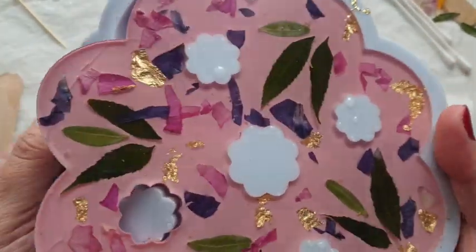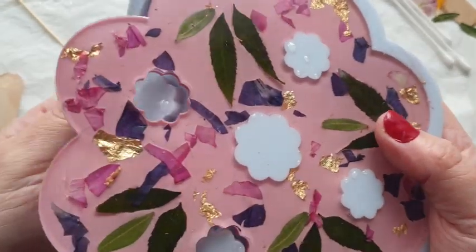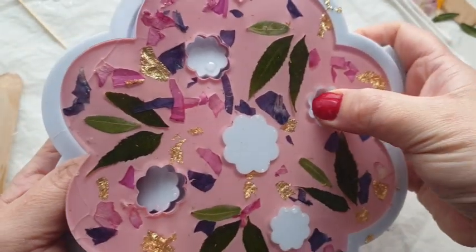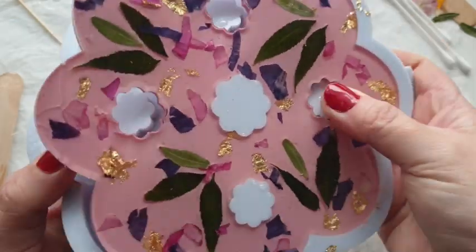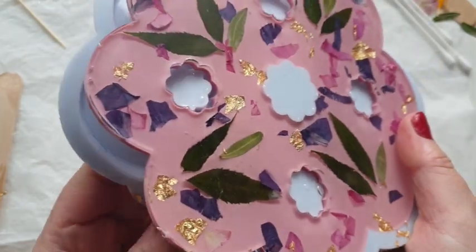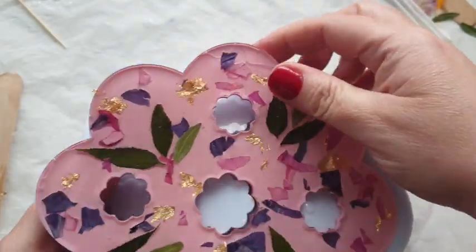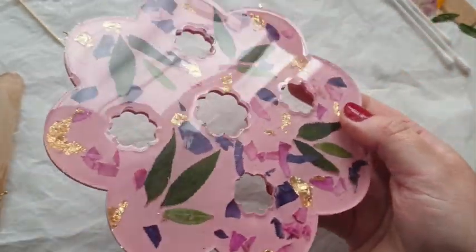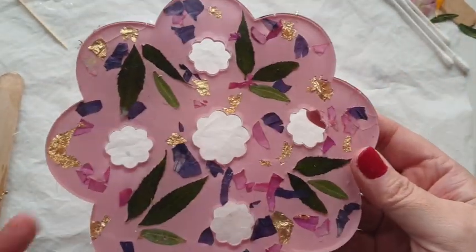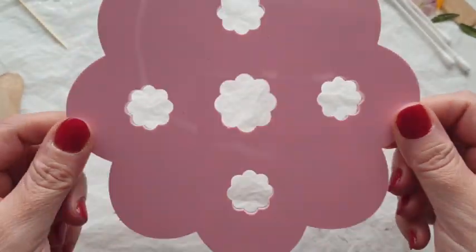So here I am demoulding this and it demoulds really nicely. I'm always worried about moulds, so I do give it a helping hand by pushing these pieces through. You can still see there's a softness to it at this point — it hasn't been 24 hours yet, and ideally you really want to leave your piece 24 hours before demoulding. But it's absolutely gorgeous — I am loving this free-spirited botanical style, shall we call it?